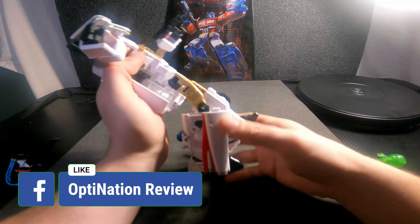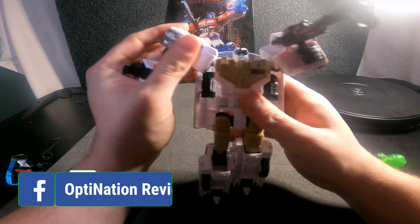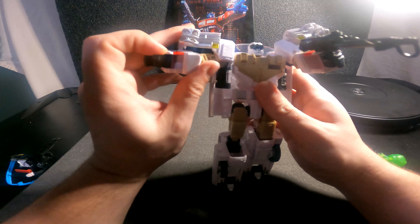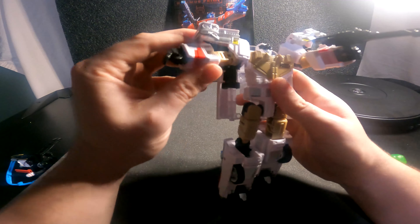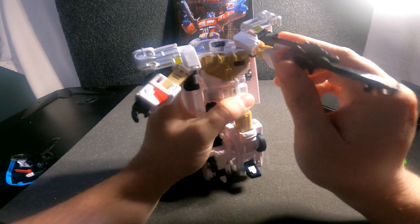Other than that, he's a really really awesome figure and I love Ectotron. I'm probably actually going to keep him in robot mode from now on, now that I've transformed him from vehicle mode.